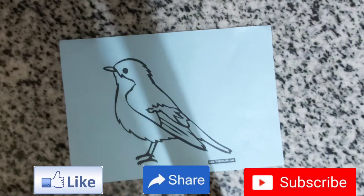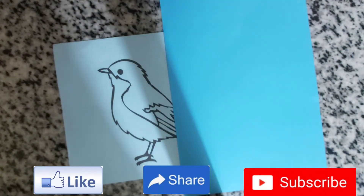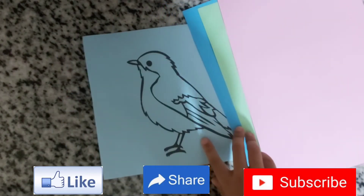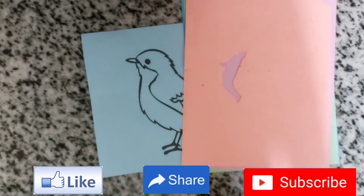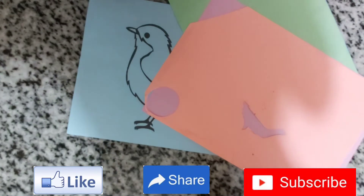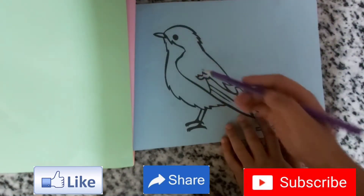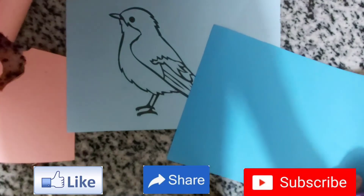We can get dark blue paper, green paper, pink paper, and orange paper. Now I need a pencil and scissors to draw each part of the bird. We'll draw it on our blue paper — it can be weak or very hard, it doesn't matter.